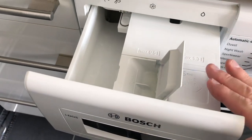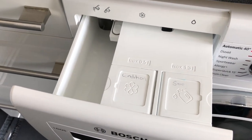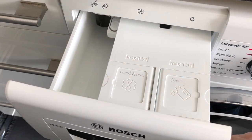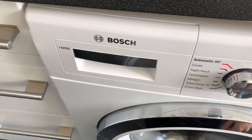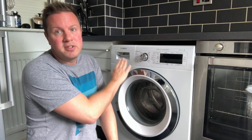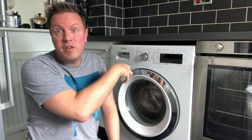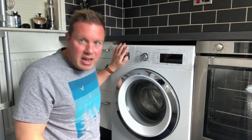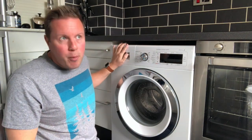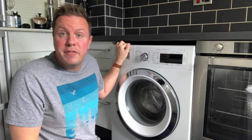You do have a space if you wanted to put in, for example, anti-stain or whitening products, or if you wanted to use a different type of detergent. Sometimes when I wash my wool jumpers I won't use the detergent that's in here and instead use the special detergent for wool — you can bypass it and pour it into that section. Bosch say you can fill it and it will probably last about 20 to 22 washes before you need to refill.